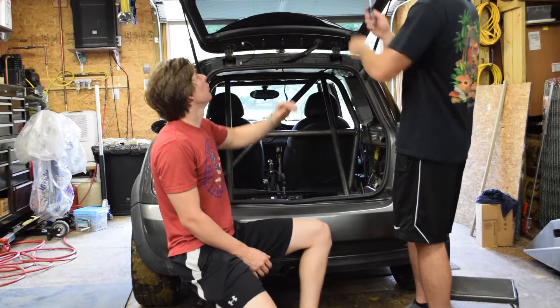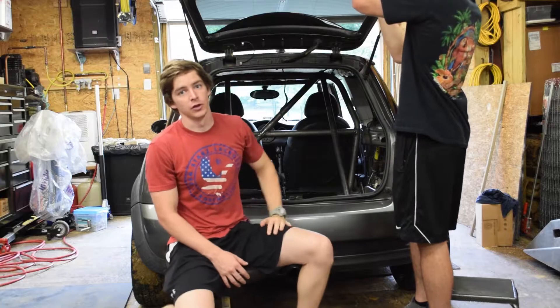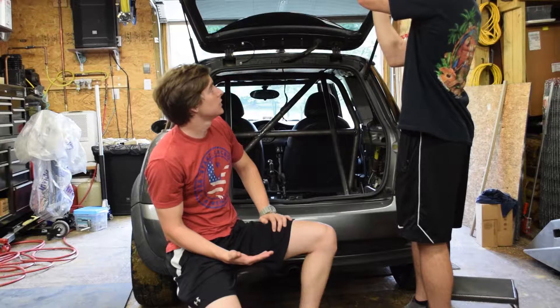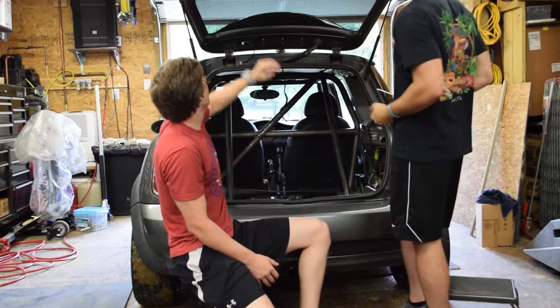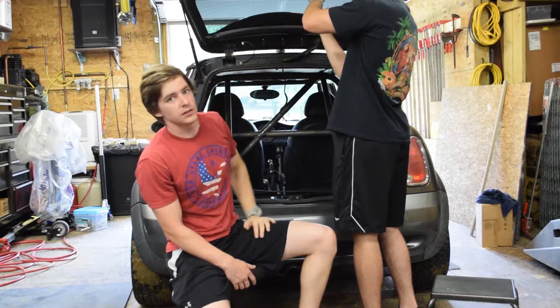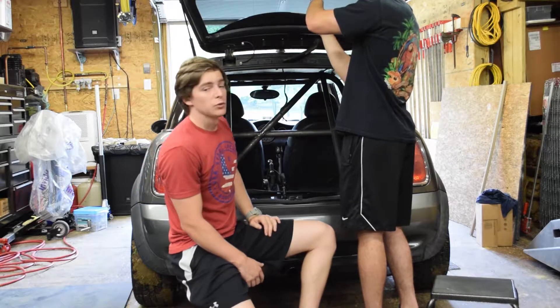The first step is to remove the interior trim from the trunk. We've never done this before so it's going to be a learning experience for all of us. The first thing we see is there are six screws that come out — here, here, and here — on both sides, and then we'll see what we have to do from there.